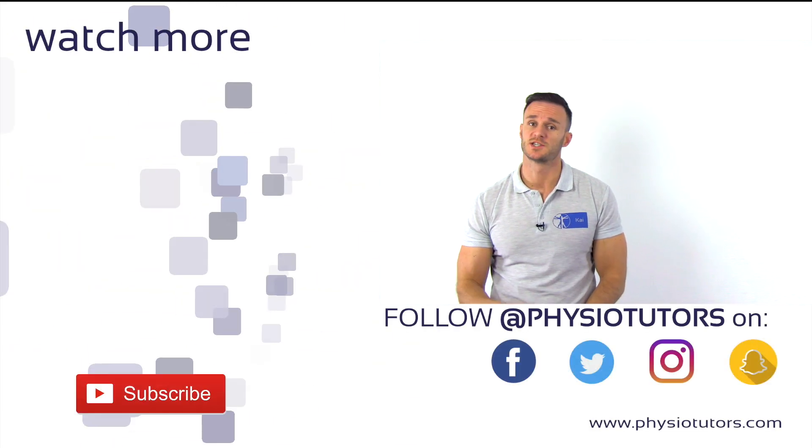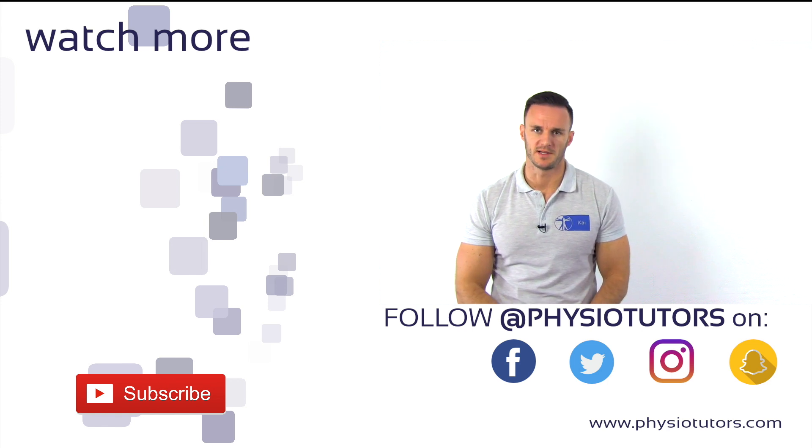All right, this was our video on the Childress or duck walk test. If you want to learn another test for meniscus lesions, watch our video on the Apley test.